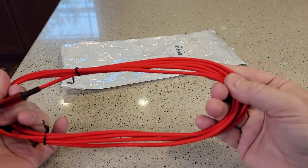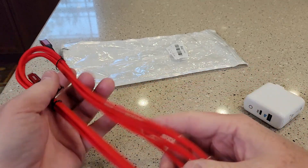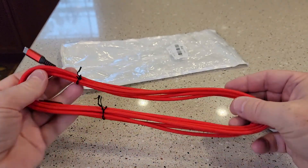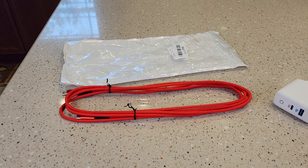It's 10 feet long. That's what I really like about these cables, is having such a great, big length on them. You can really do some charging. Here's what the ends look like. It's just a very nice looking cable and it seems to be very well made. Thanks everybody for watching.